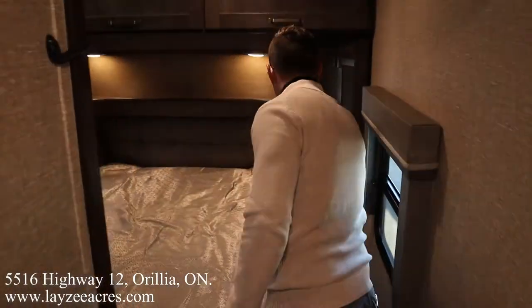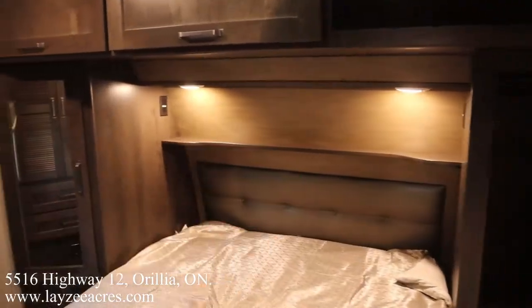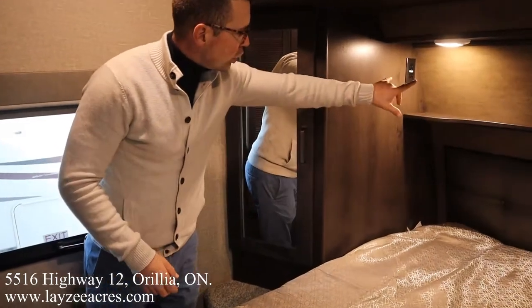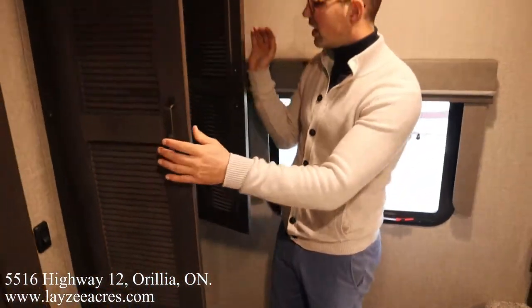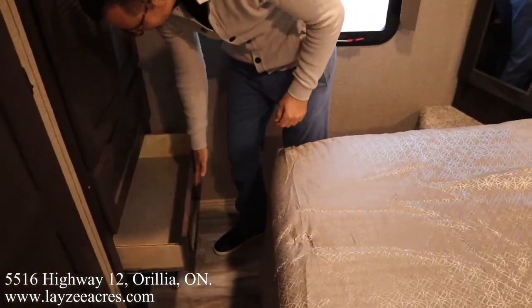Turning right as you come into the trailer, you've got a full-size queen. Storage across the top, hanging storage on either side, shelves on both sides, receptacles, and USB. We've got this wicked closet — it's actually washer-dryer prepped. You can remove the shelf. Motion-sense light inside, and a set of doors down through there.